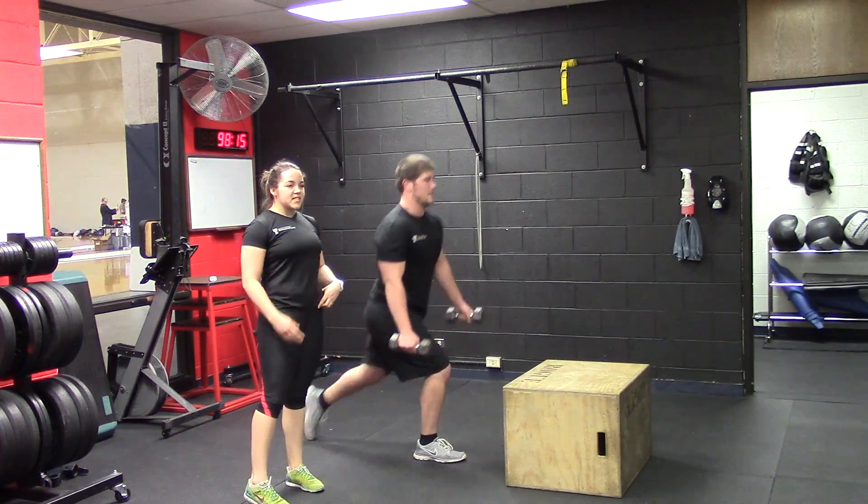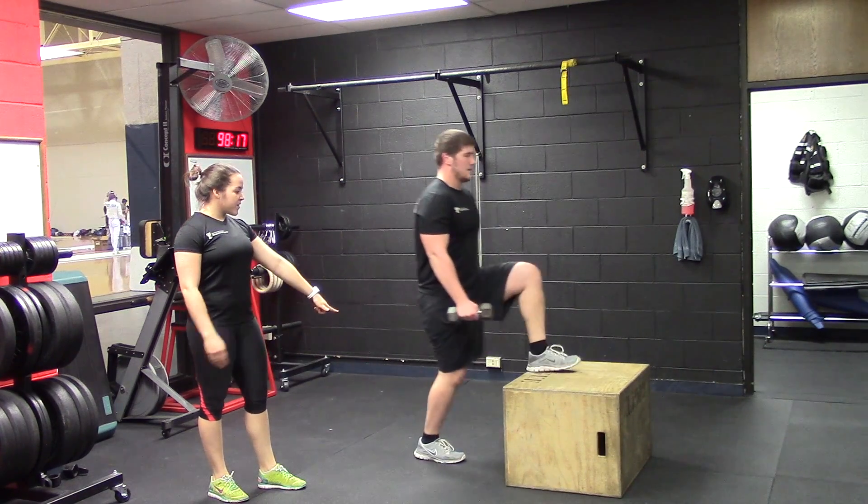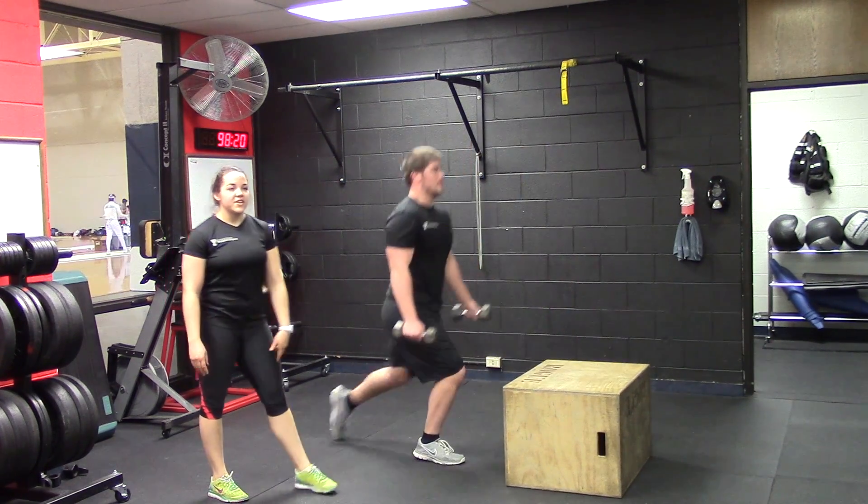At the top, always make sure you fully extend from the step up all the way to the top so that you're getting your full range of motion.